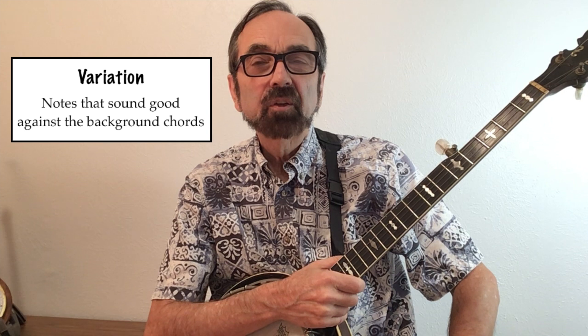After a while of playing the same song, some people tend to get bored, so they're looking for variations. Variations will be notes that sound good against the background chords. So here are the chords to Cripple Creek. Realize that part A has that C chord; part B does not.